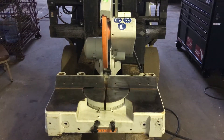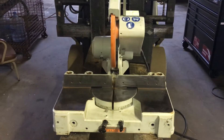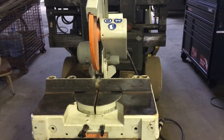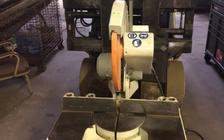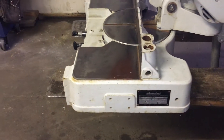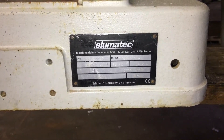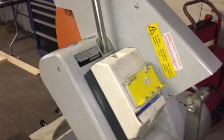Hello and thank you for visiting us here at LMT Machinery. Today I'm going to be running a Yulmatic 14-inch chop saw. This machine is 220 volt three-phase and has a 14 and a half inch blade.